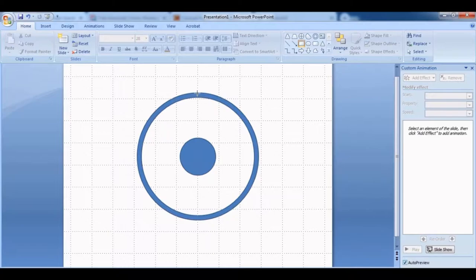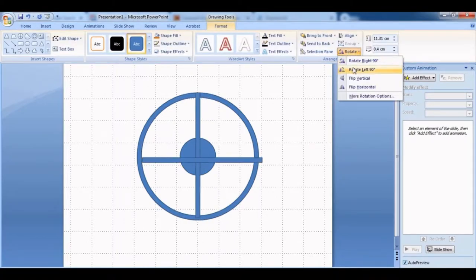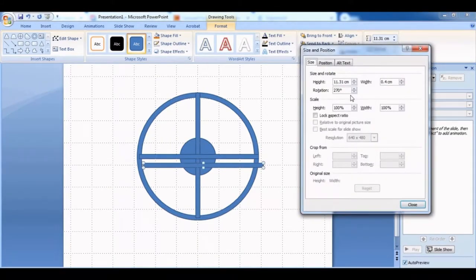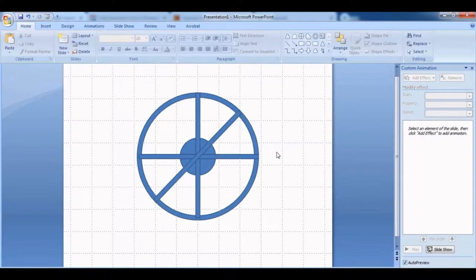Then select the rectangle shape. This rectangle is going to be a very long rectangle that goes across the circle from one end of the donut shape to the other end. Then Ctrl+D to duplicate it, rotate it left 90 degrees, and make sure you adjust the position of this long rectangle to be in the middle of the circle.